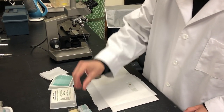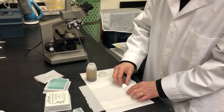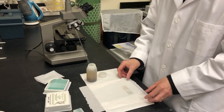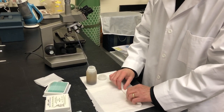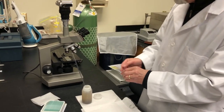Take a clean cover slip, grabbing it by the corners so as not to put your fingerprints on it, and at an angle you're going to set it on there and then drop it. Now the next step will be to get rid of some of the excess moisture. What I like to do is just fold it in a paper towel like this, give it a quick rub, and here's my prepared slide.